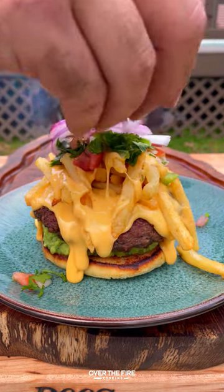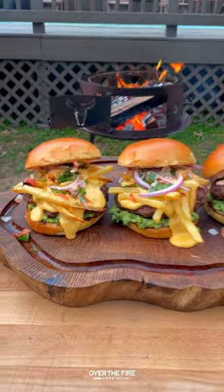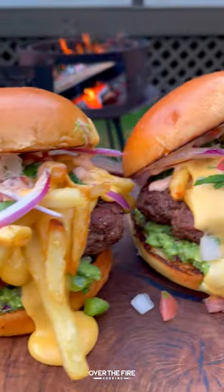French fries, some more cheese, pico de gallo, sliced red onions, and the chipotle lime mayonnaise on top — so freaking delicious. You can find this whole recipe at overthefirecoooking.com or the link below. Cheers!